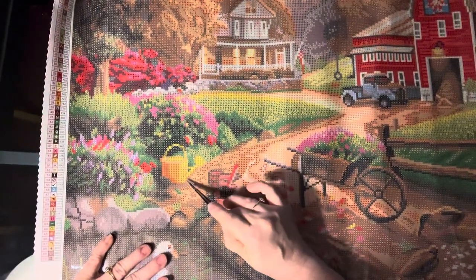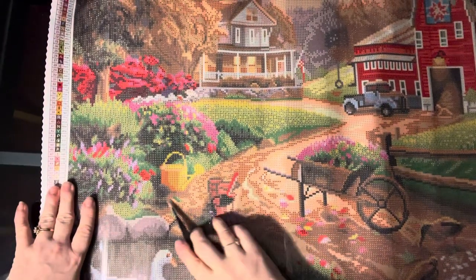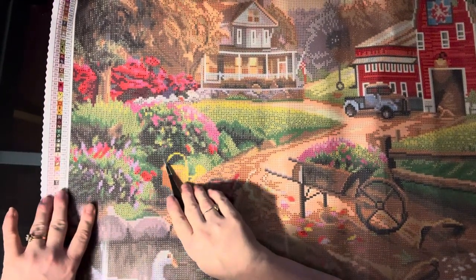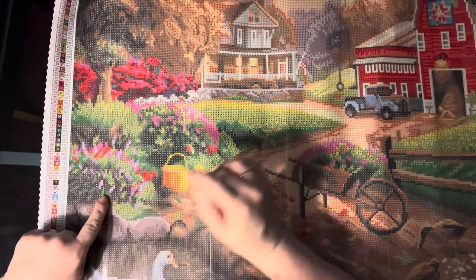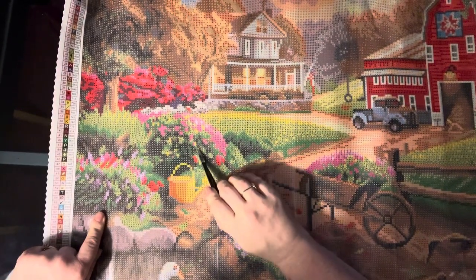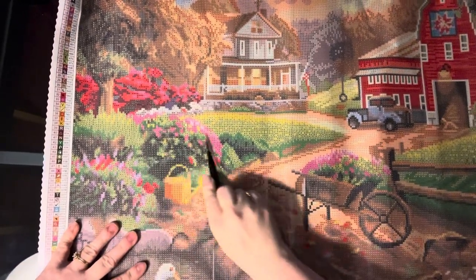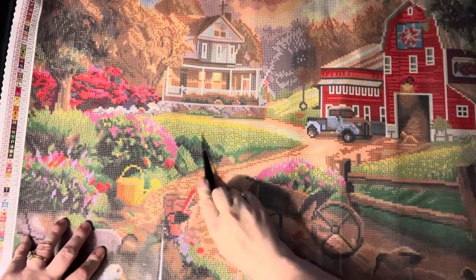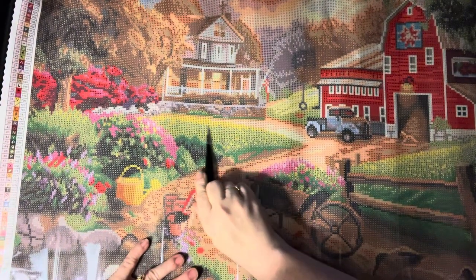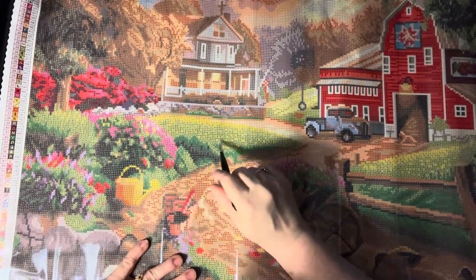Throughout these flowers we're going to have some threes, fours, twos, and some fives — that yellow. So all throughout those flowers, and throughout this area here where there's yellow, a lot of that yellow is ABs. That's actually going to be gorgeous.